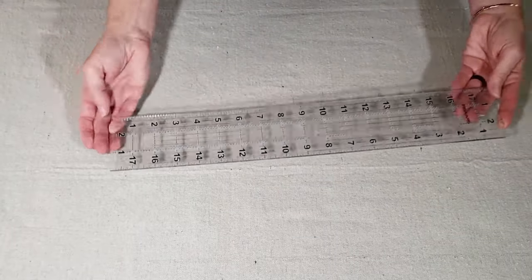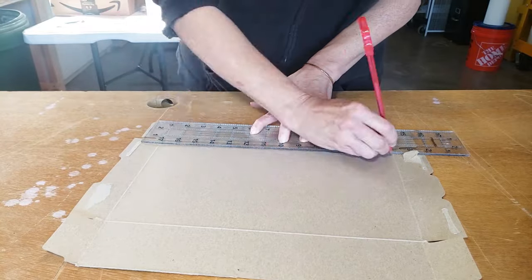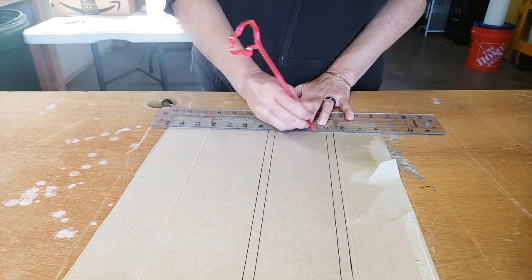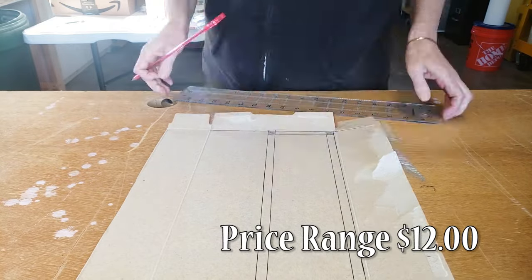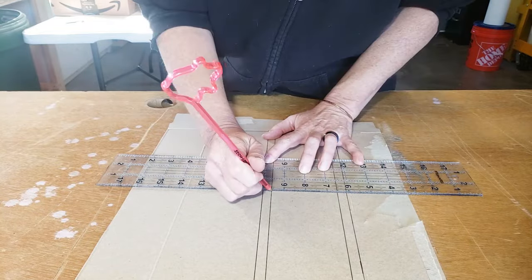Fiskars makes these clear rulers in a variety of sizes, but my favorite is the 3 inch by 18 inch version. I like the longer length, and the 3 inch width makes it easy to work with to mark lines and measurements, and the clear grid makes it easy to draw multiple parallel and perpendicular lines. The prices vary by size, but the 3 by 18 inch version should run you about $12.